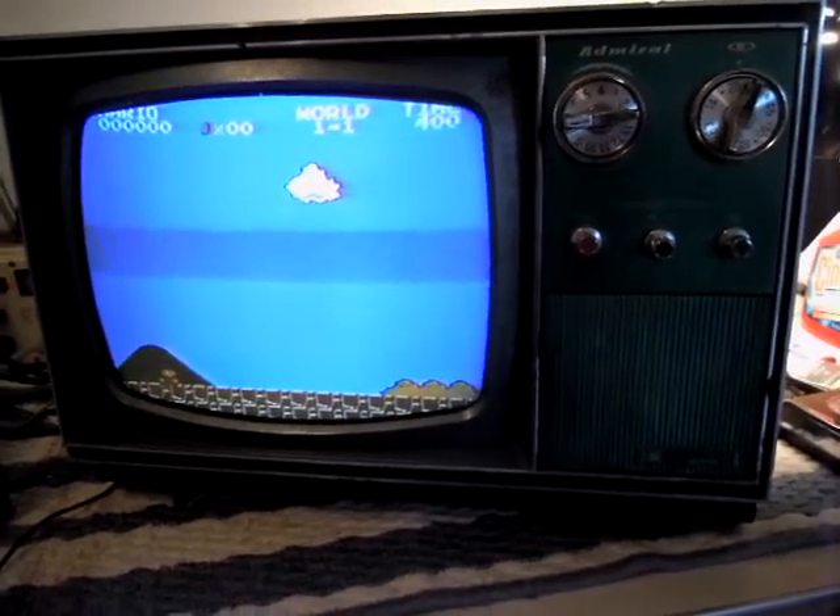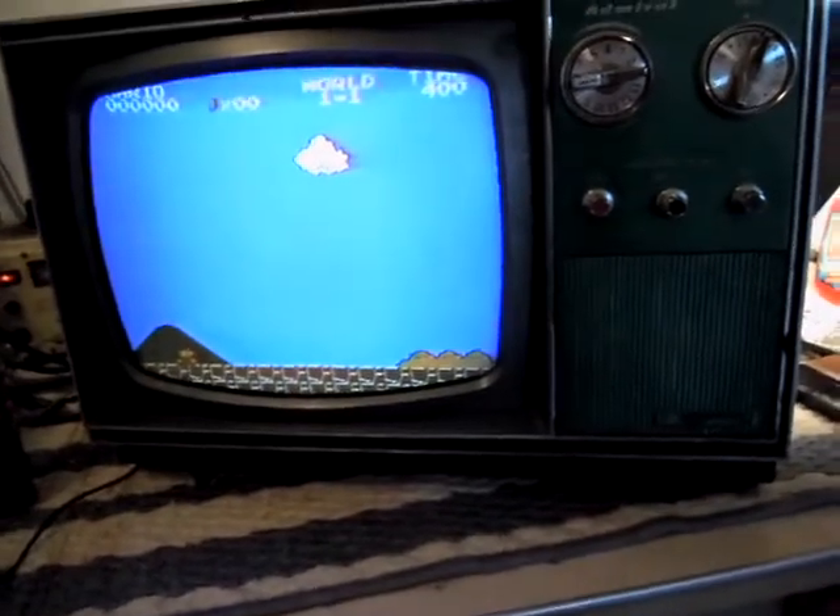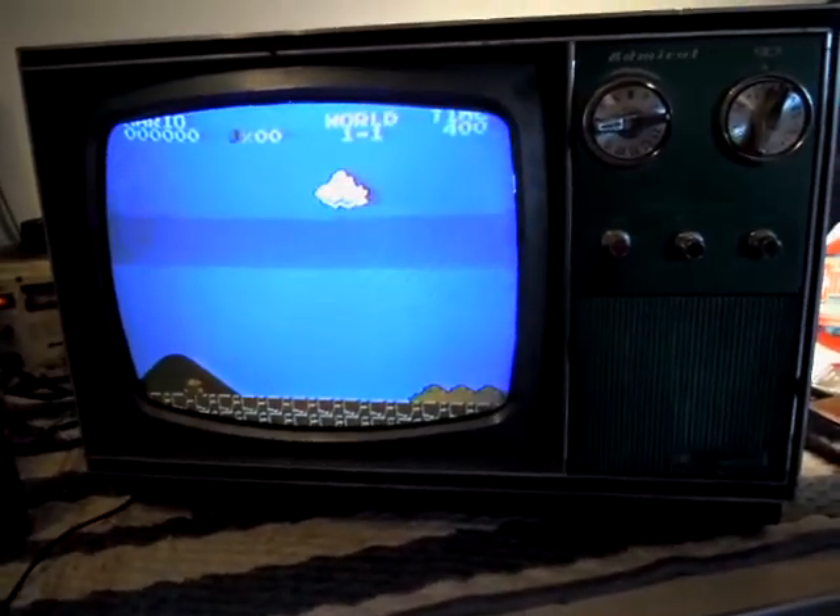Hey guys, just thought I'd give you an update on that Admiral 12-inch portable I've been working on. As you can see, I have a much better picture than I did before.